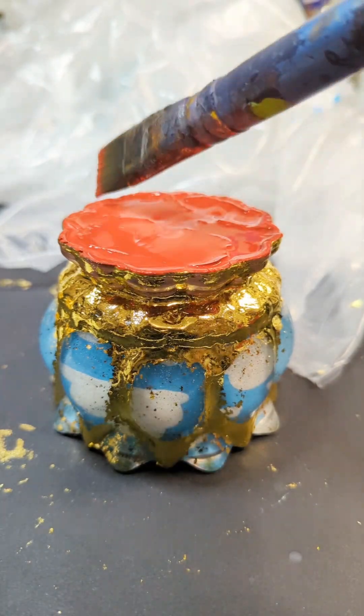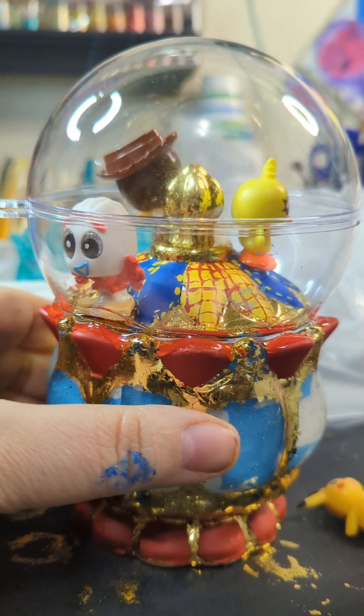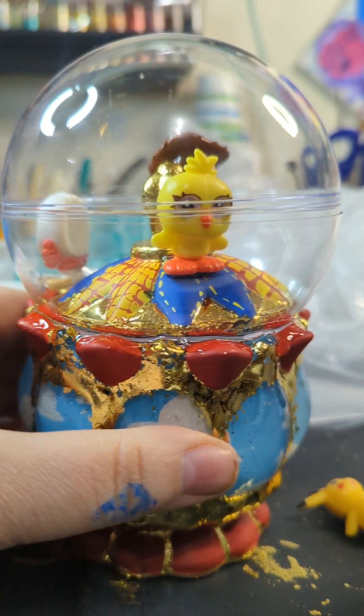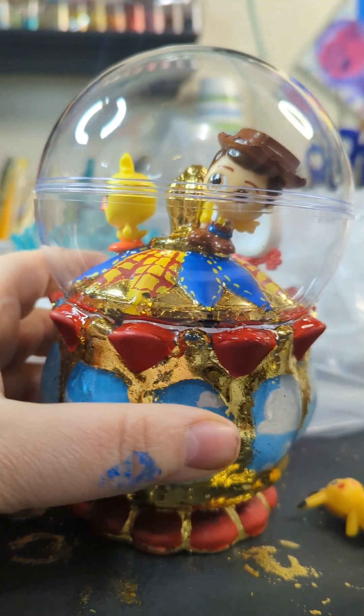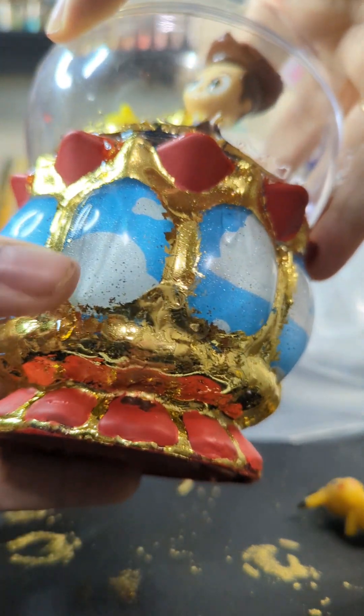I decided to go with the traditional play school colors, because there are a lot of toys in the movies that are just the standard red, blue, or yellow. I decided to decorate the carousel part like Woody's clothes, because I felt like it would be the best way for these characters to show up against the background.